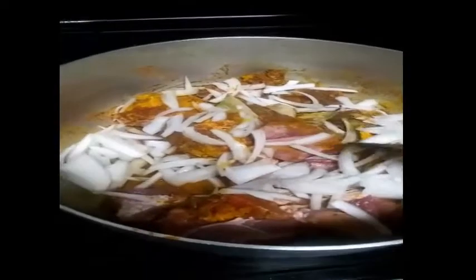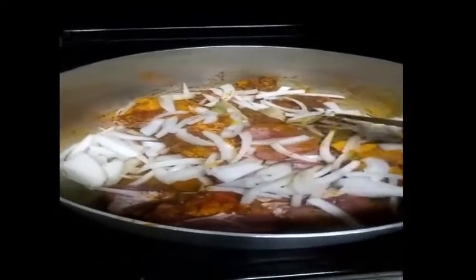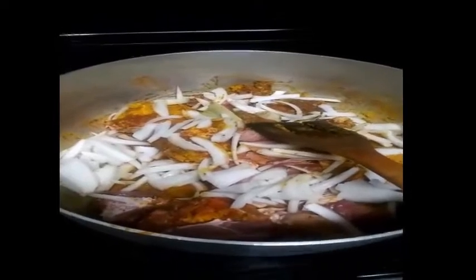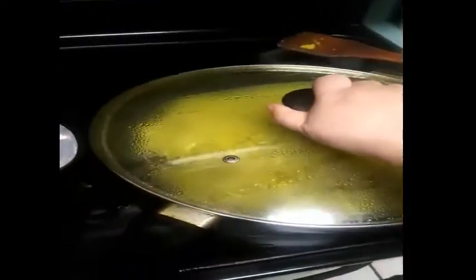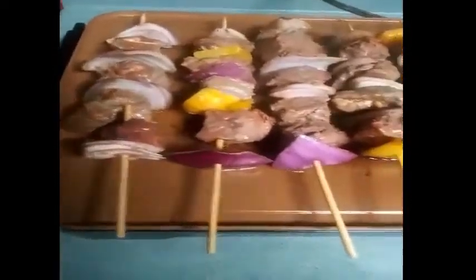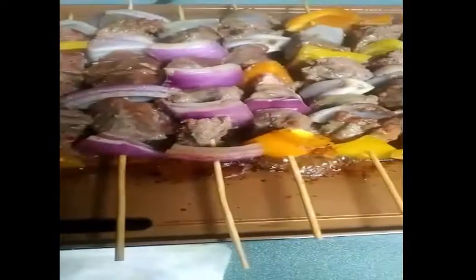I am going to cook this. It is a natural shape of the shape and an important part of the shape.